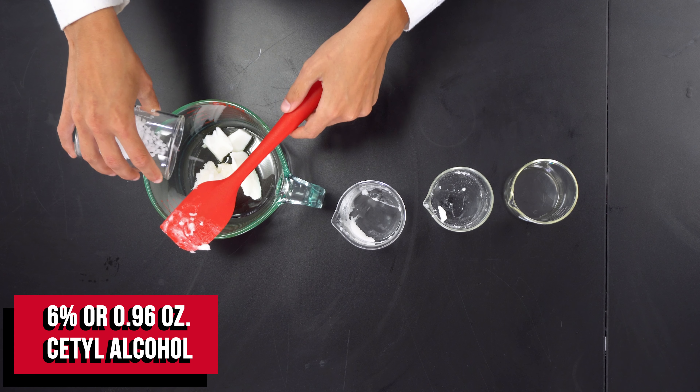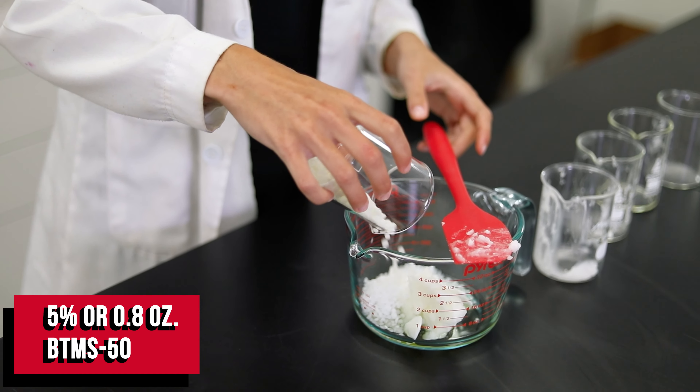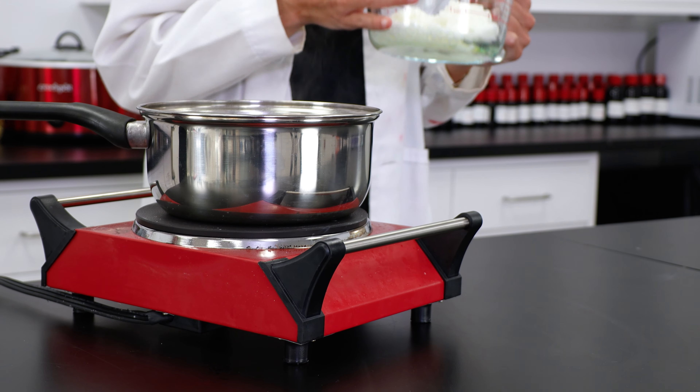To thicken it up, I'm going to need some CETO alcohol, and finally I'll be using VTMS50 to help emulsify the oil phase into the water phase. VTMS50 is a deeply conditioning emulsifier.